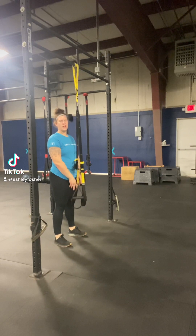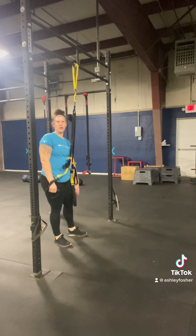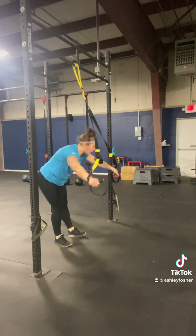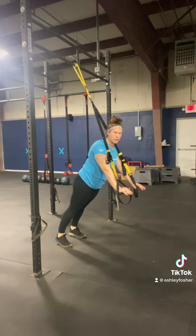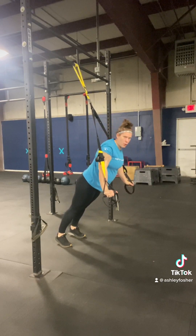Working with what is known as a TRX rollout here. We're going to be grabbing the TRX straps and walk the body out, creating a high plank style position. We want to make sure those hands are directly underneath those shoulders so we're not out too far or having the shoulders up over the hands.